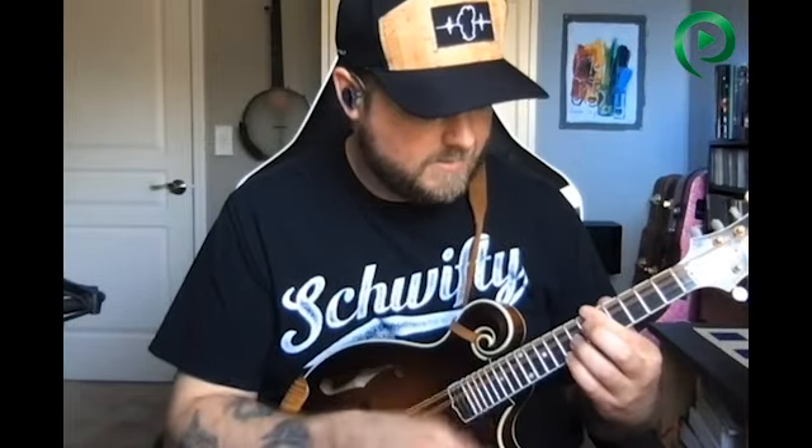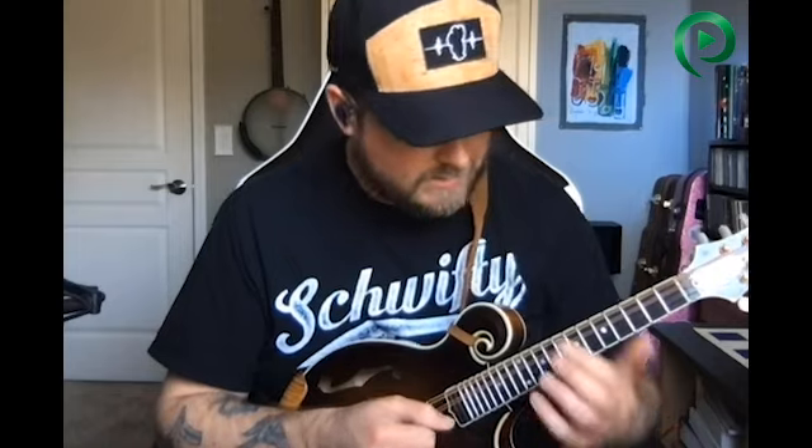That one — I can never remember which one that is. Is that Chili Dog? It's on Dog 90. It's one of my favorite dog tunes. I just kind of dug that one back out of the vault.